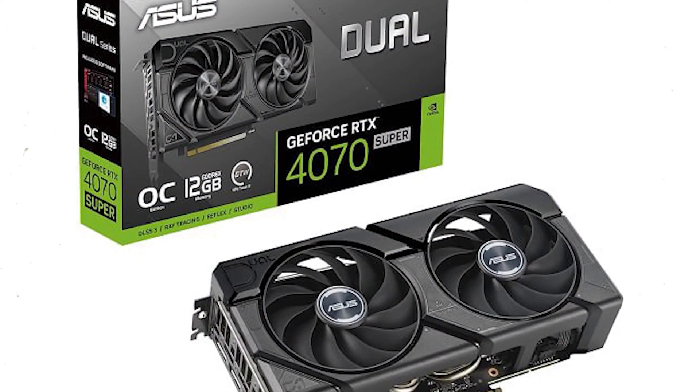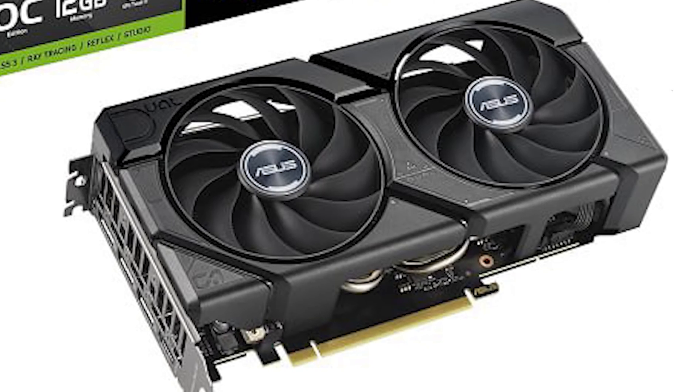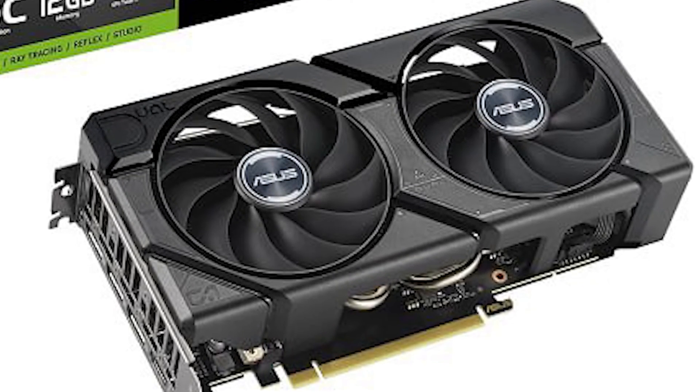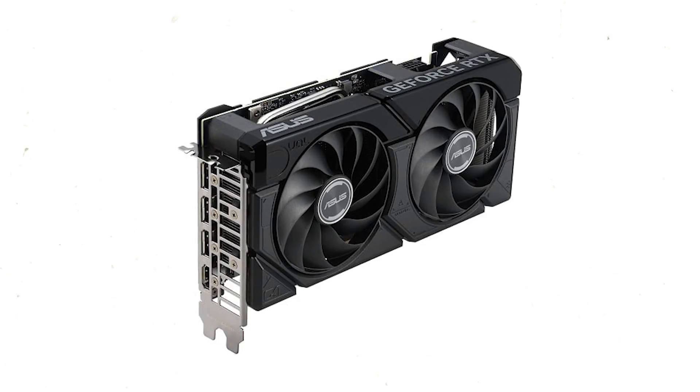The graphics card pictured is the Asus RTX 4070 Super Dual, which is a dual-fan custom design featuring a compact 2.46-slot form factor. The card is really small, making it a perfect fit for small form-factor systems and cases.